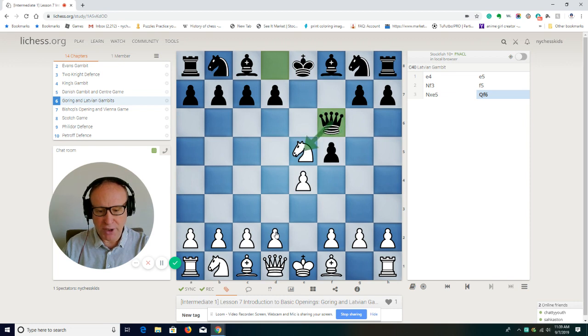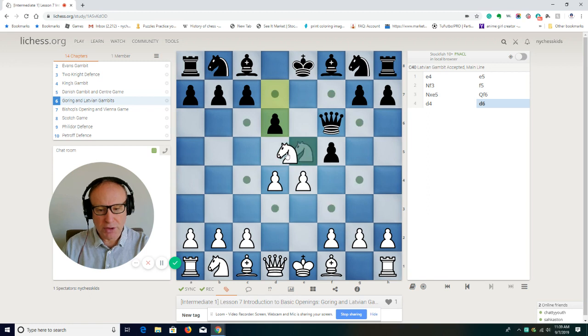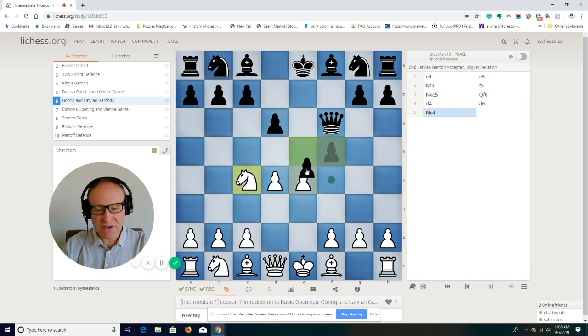The knight cannot take on g6 now because the knight is attacked. The queen is attacking the knight, so pawn goes to d4 to protect the knight. Then d6 — the knight has to move, and the best place is c4. We don't want to go back to d3 or f3 because then the pawn will take on e4 and we have to jump again. So c4 is a very good move.